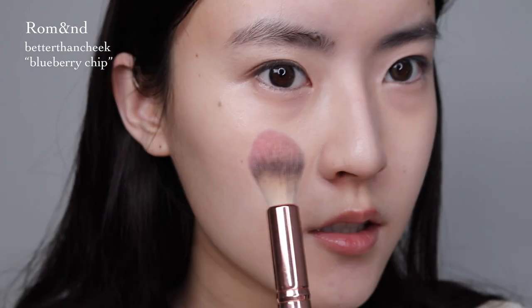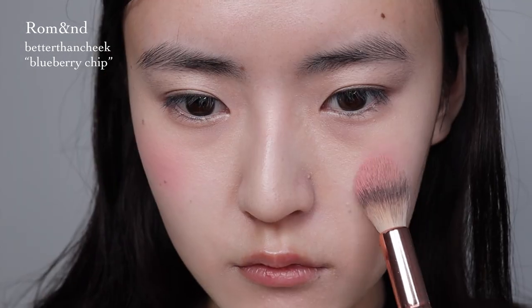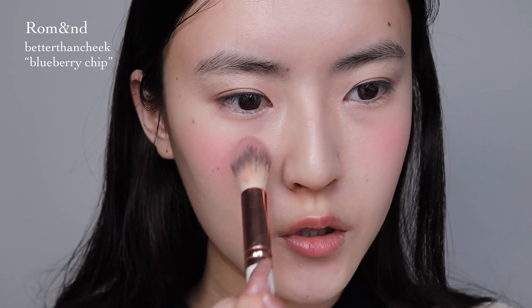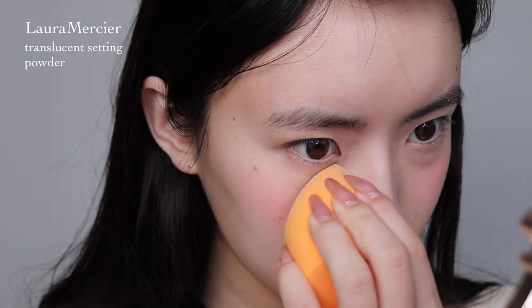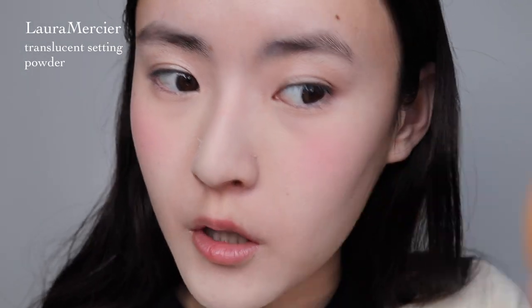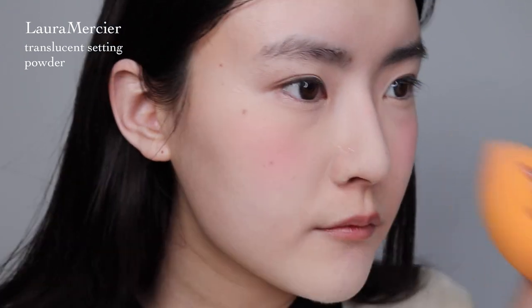I'm going to place the blush on the center of my cheeks for a cuter effect. I'll set my concealer with the Laura Mercier powder. And then I'm going to go ahead and blend out the blush a little bit, dusting the excess off. Then I'm going to lightly contour my face.